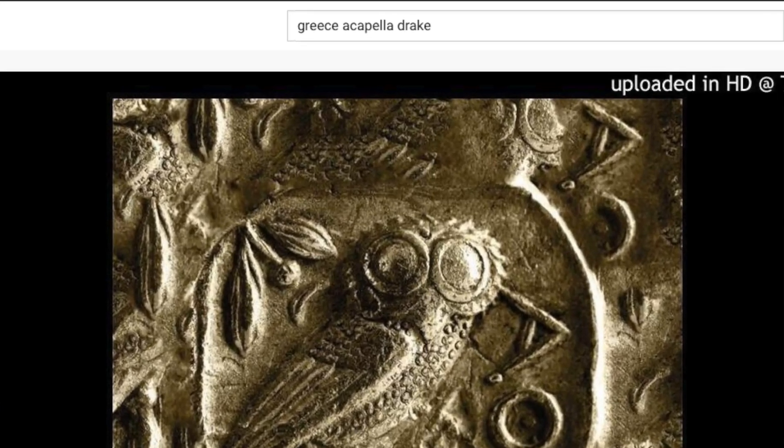First and foremost, we grabbed the acapella from YouTube — it was already there, ready to go. The tempo was 84, which probably translates to like 160-something, but it was halftime. The original song is pretty fast. So 84 — if you're thinking what I'm thinking — that's like prime lo-fi tempo. But I was like, nah, I don't really want to do lo-fi. I prefer the slowed reverb kind of vibe.